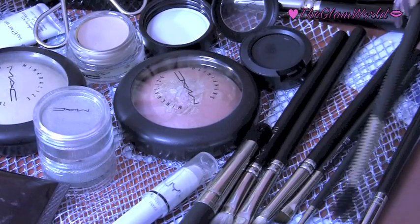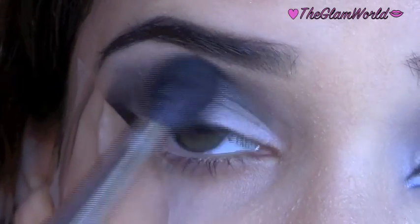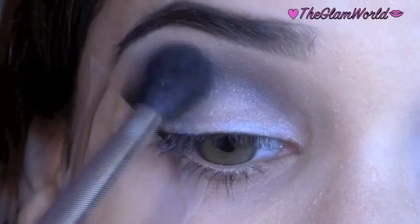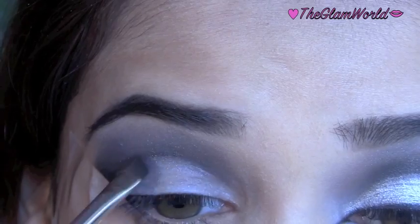Now take any blending brush and the Night Divine eyeshadow by MAC, and start applying it just above the crease line. Blend it with the black eyeshadow to darken up the crease line.